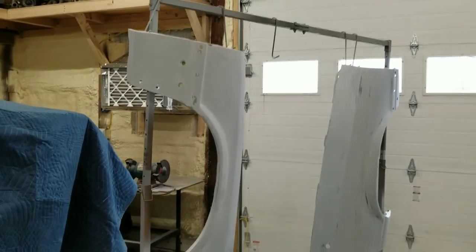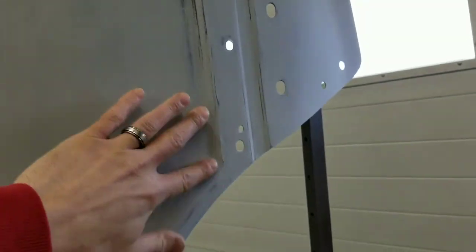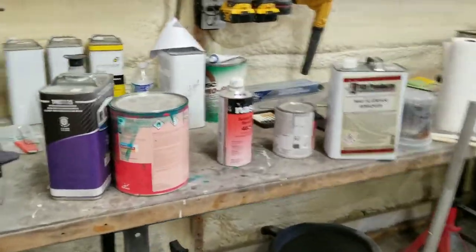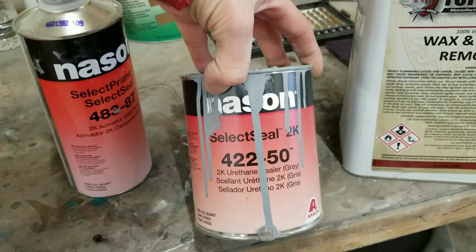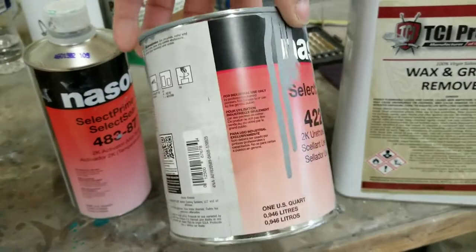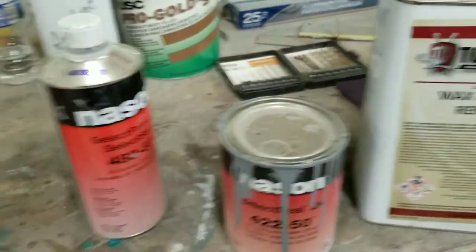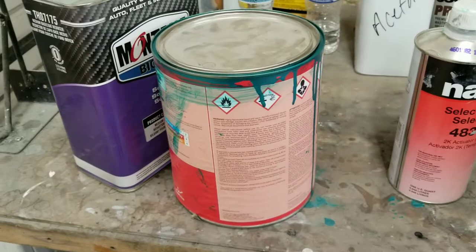All right guys, we're back. The fenders were completely sanded — we blocked them all out and burnt through quite a few places, no big deal. They're nice and straight though. We're going to go ahead and grab some wax and grease remover and give them a good thorough wipe down. Then we'll shoot them with our sealer. About 30 minutes after you spray the sealer on you can go right into paint — we'll just lightly scotch bright it and tack it again, then start spraying our color.